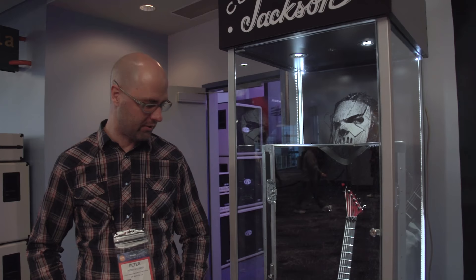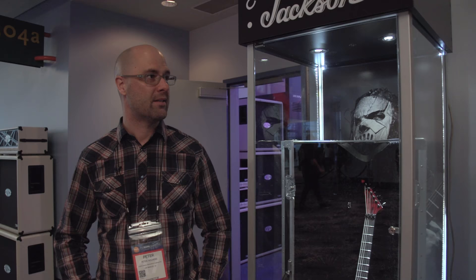Hey, Peter Wichers here from Jackson Guitars. We're here at NAMM 2017 with Guitar World. We're going to take a look at some of our new stuff here. What we've got right here to my left is one of our newest additions for our artist, Mick Thompson.